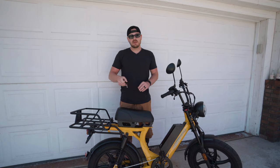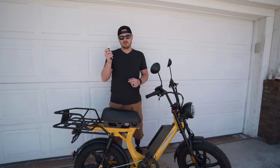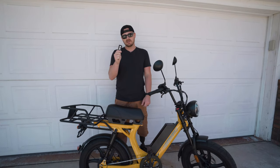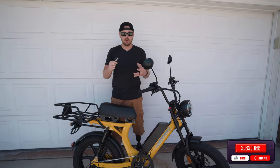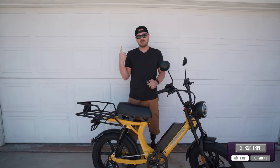The very first impression is that it comes with a single key — it's an ignition key. So I can't start the bike without the key in the ignition, and it also comes with an alarm system and remote. I think this is one of the coolest features of the bike right off the bat, and you can check that out in one of the other videos that we'll post here and above.